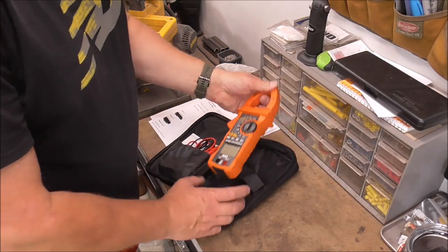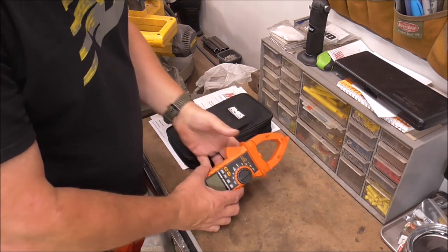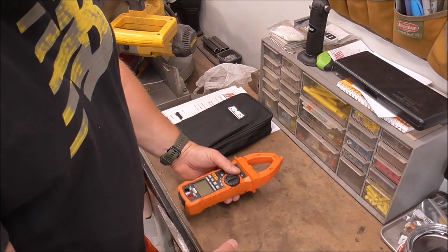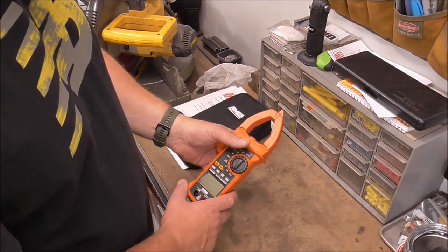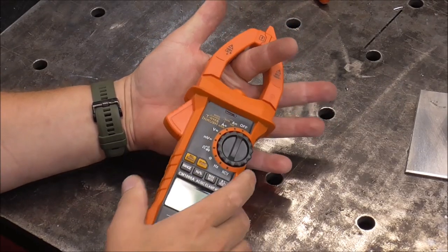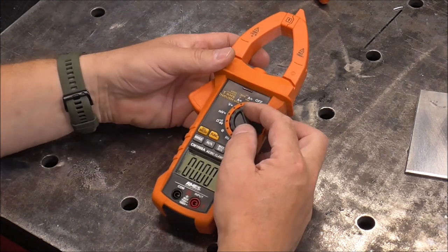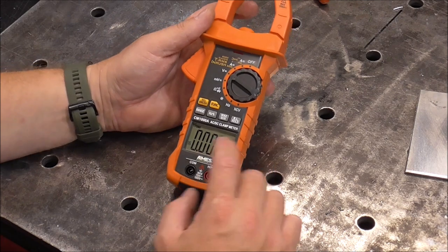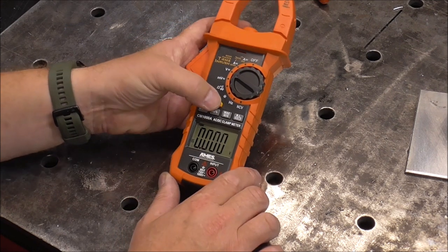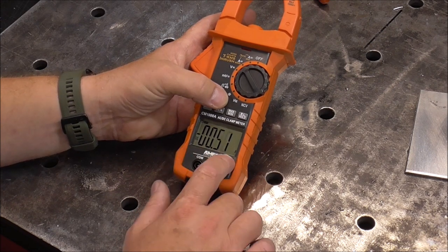Now that the machine is maxed out, I'll take out my digital clamp-on amp meter. I bought this at Harbor Freight — this isn't a paid endorsement, it cost me almost a hundred bucks. I bought it so we can test these welders and find out if they live up to expectations. If I'm paying for a 200 amp welder, I better be getting 200 amps. This tool clamps over the wire, senses the amperage running through it, and reads out on the display. It has a min/max function to detect the highest and lowest readings. We want DC amps.